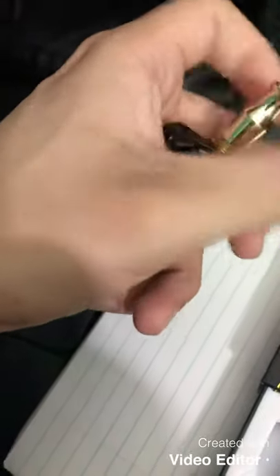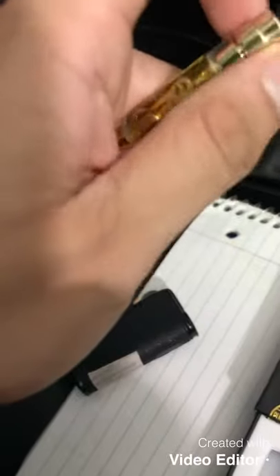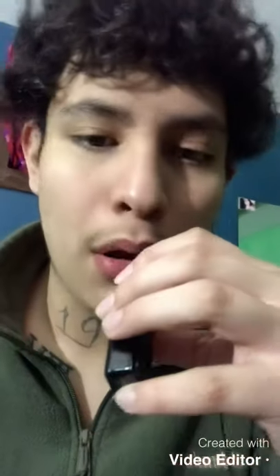Screw it on. Make sure the airflow is good. And let's hit it.